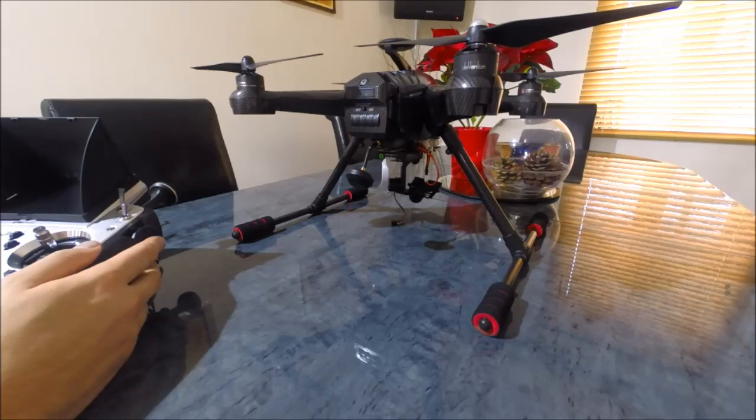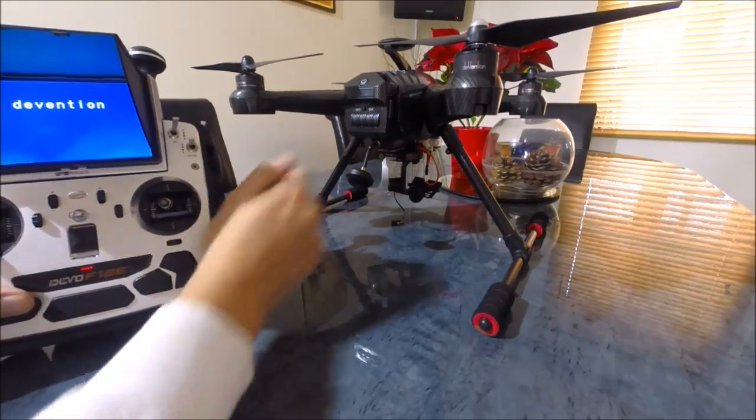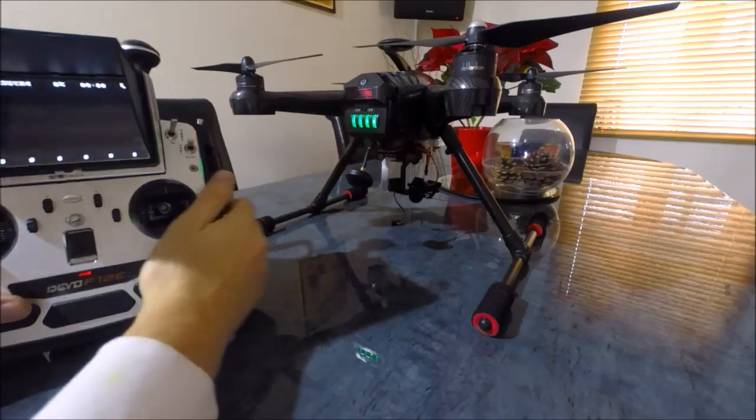So let's have a look at how we do this. The first thing we need to do is turn on the transmitter, then turn on the Scout.